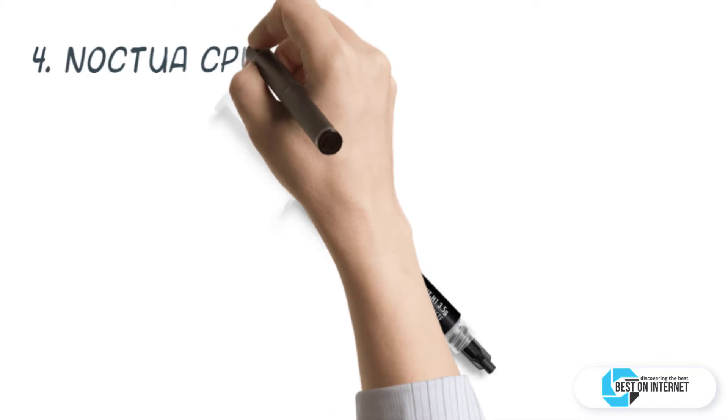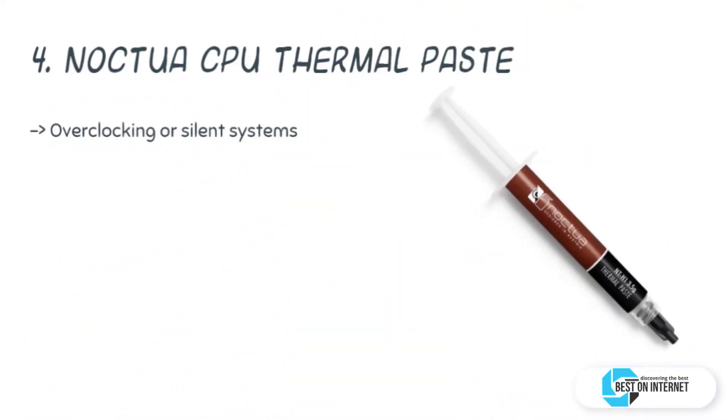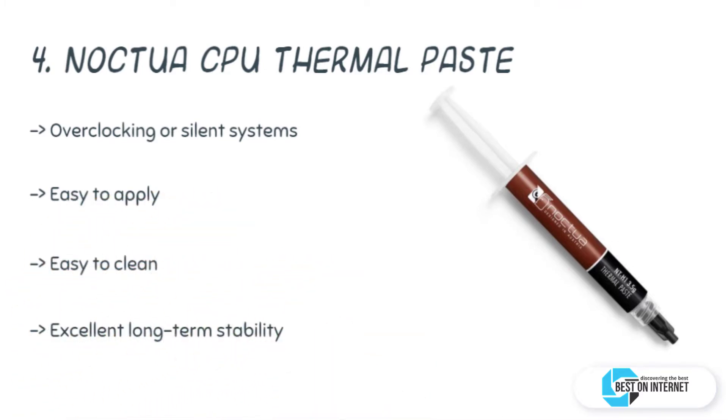The fourth product is the Noctua CPU thermal paste. The NT-H1 thermal compound, or thermal grease for CPU, spreads out well and applies very easily on your application. It has an outstanding long-term stability and thermal resistivity. It is completely resealable, which makes it durable.